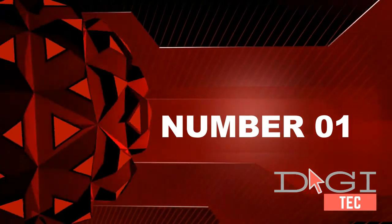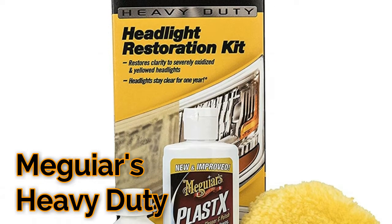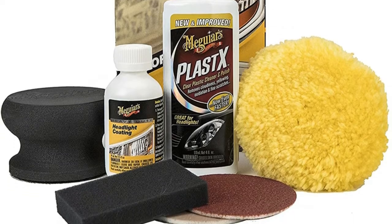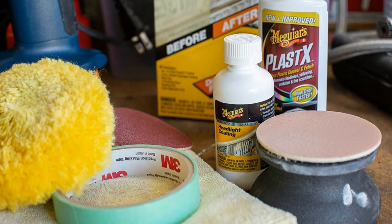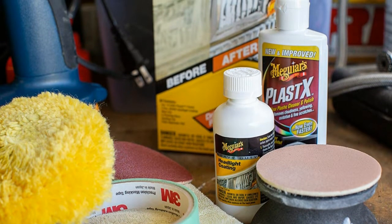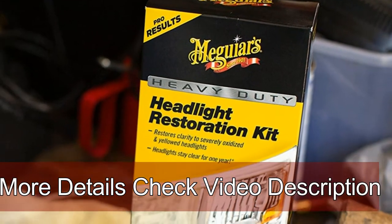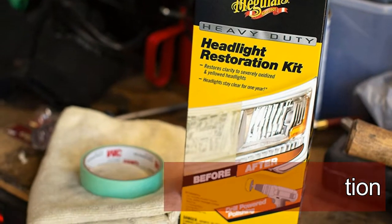Number one: professional results — cleans oxidized, yellowed, and hazy headlights. Revolutionary coating protects against yellowing and re-oxidation of headlights for up to 12 months. Headlight restorer drill power polishing combines with sanding for outstanding results, crystal-clear headlights. Enhances visibility and safety for night driving, making headlights look new with a professional clear finish, even on heavily oxidized or cloudy headlights.